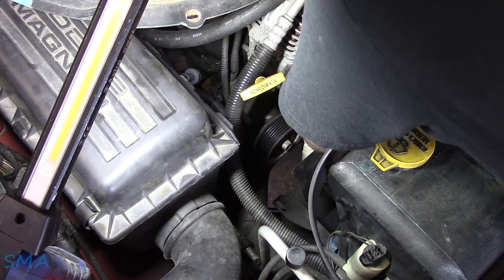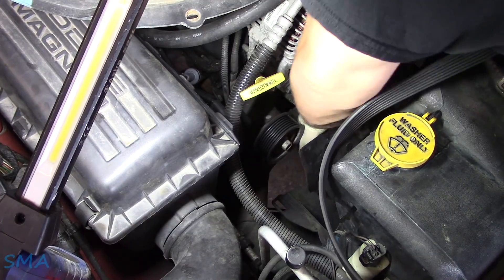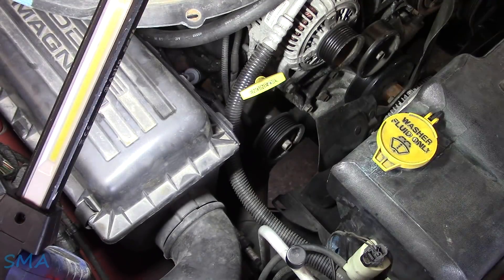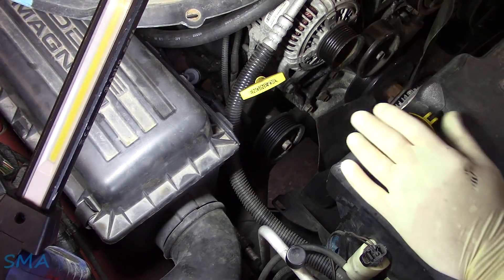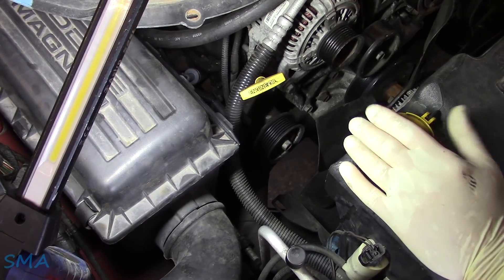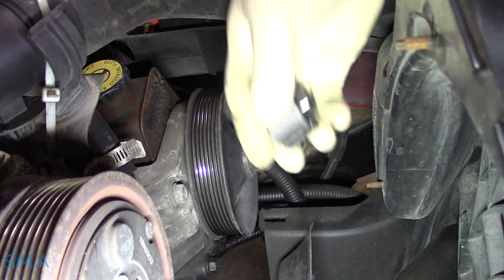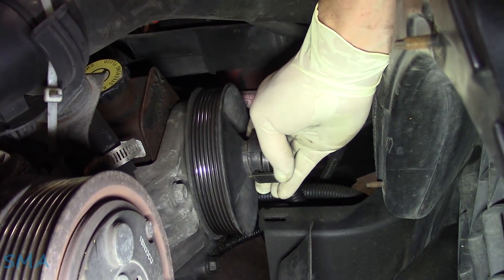If you don't know how the belt goes back on, draw a little picture before you take it apart. Too late now, fella — we can look it up on service data anyways. And typically they only fit like 15 different ways, so eventually you'll get it. What I'd like to do now: let's see if we can't get the power steering pulley off right here.